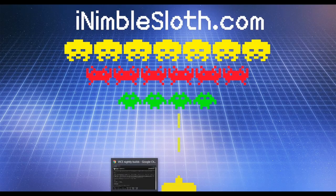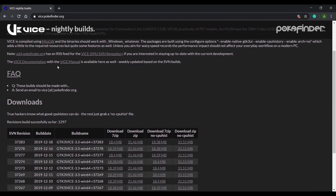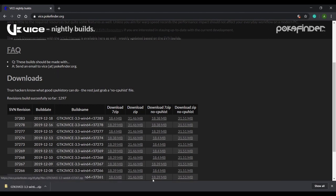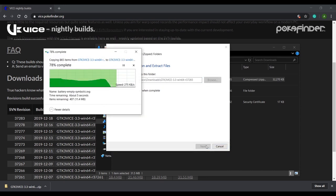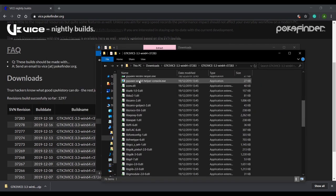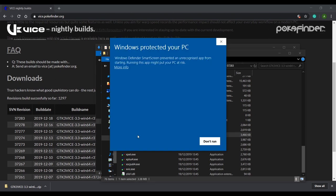Let's go ahead and download VICE. To download the VICE emulator, open up a web browser and navigate to vice.pokefinder.org. Down here you'll find the latest builds for Windows. Take the zip file, and once downloaded, extract that zip file and simply run x64sc.exe to get the emulator working.